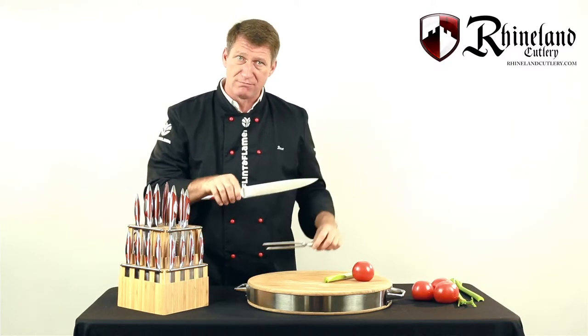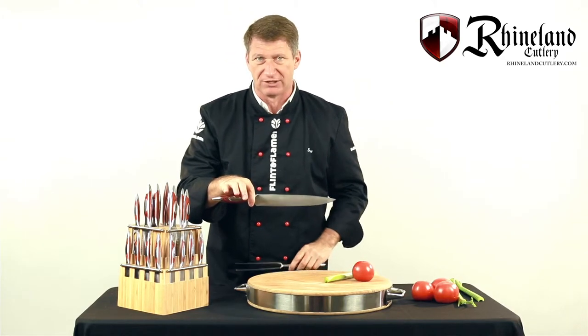A 9-inch blade is much more useful than the typical seven and a half inch carving knife because you get that extra large piece of meat.